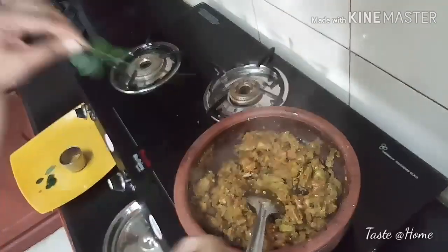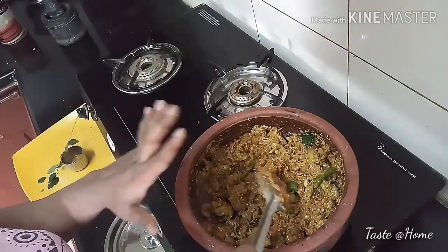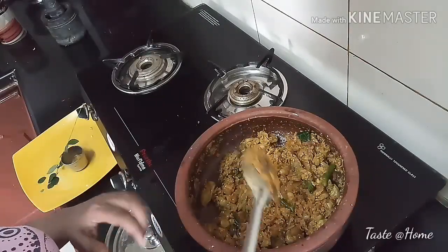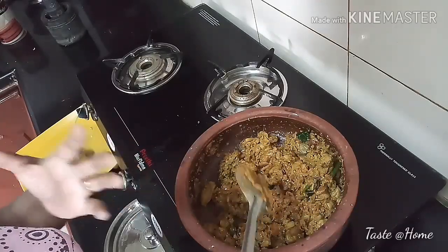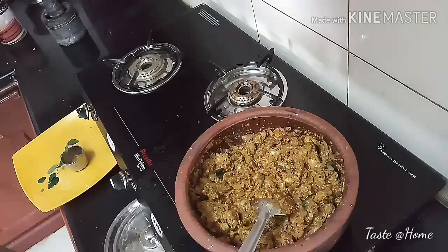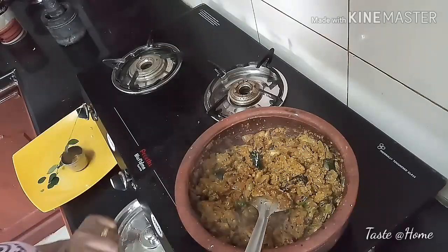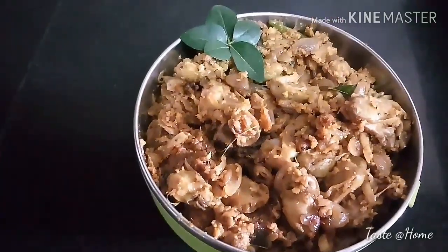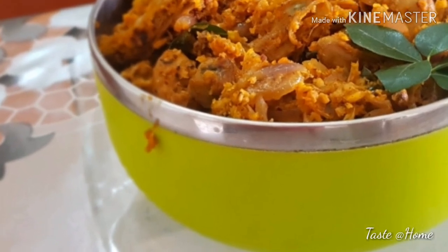Let's fry it a little bit. I will make this dish and cut it in a bowl. Put it in a bowl. Thank you.